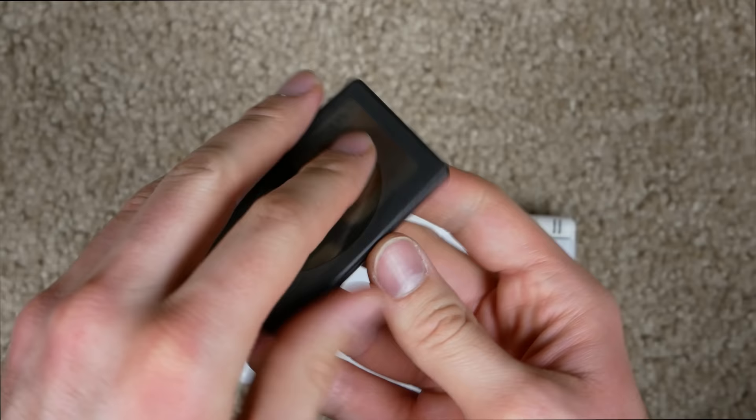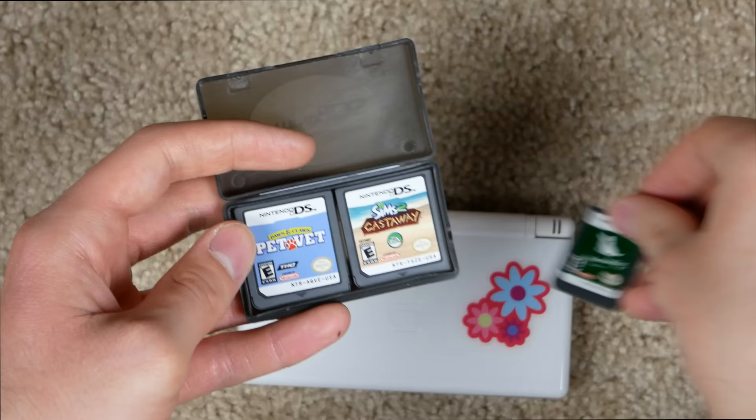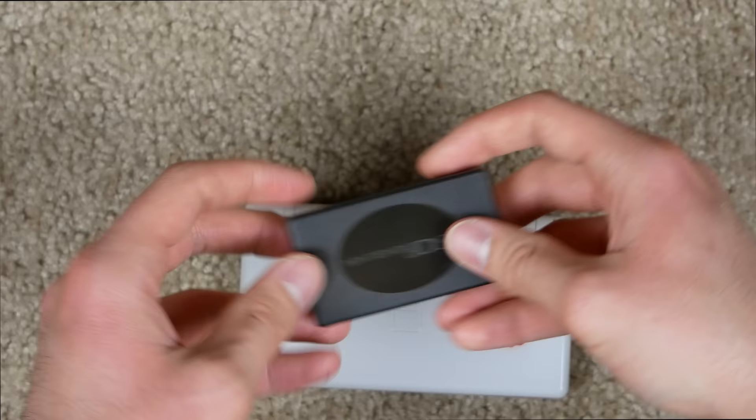Let's try to play a game now. Let me put my stylus away and check out what we had in this little case. We got My Spanish Coach — that sounds fun. We got Nintendogs, which was legit. Sims 2 Castaway, and Pet Vet.